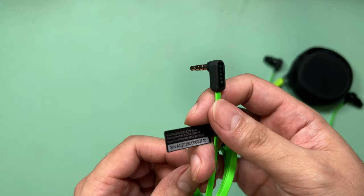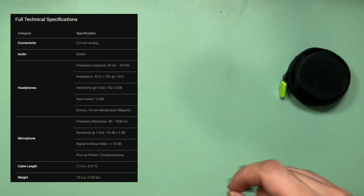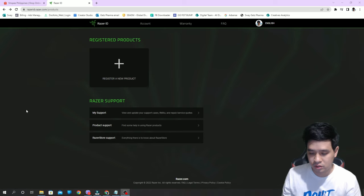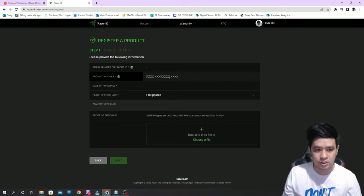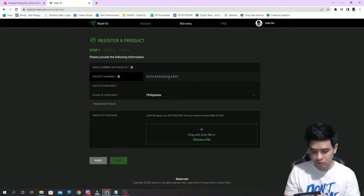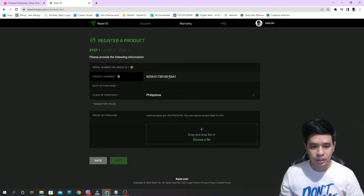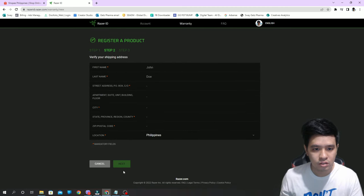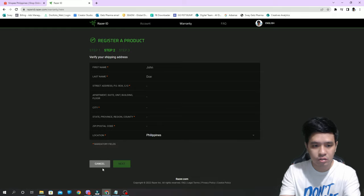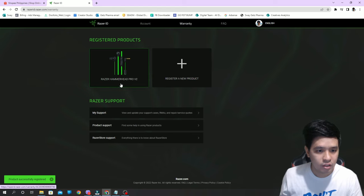Here are the specs of the Hammerhead Pro version 2. Let's try to register the product to see if it's authentic. We'll place the serial number and the product number, which is in the box, then the date of purchase, and we click on next. The registration is successful — we already have the Razer Hammerhead Pro version 2 confirmed here.